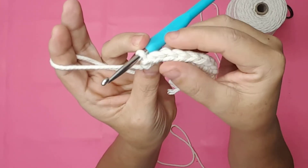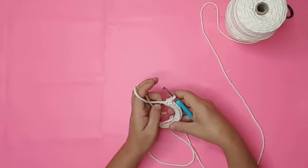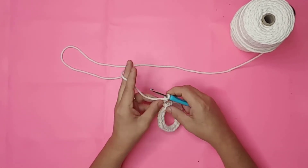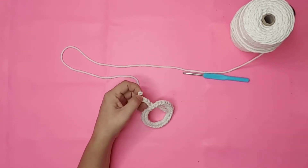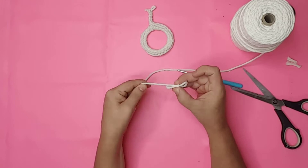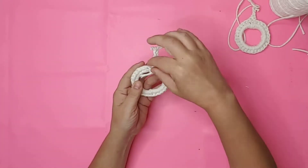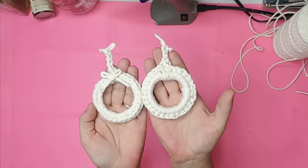I continued crocheting around the ring until it was full. To create the cord at the top, I continued with the same stitch but worked my way up instead of around the ring. I made a small bow using the macramé cord and hot glued it to the front of the little ornament. Just look at how cute both of these little macramé wreaths turned out!